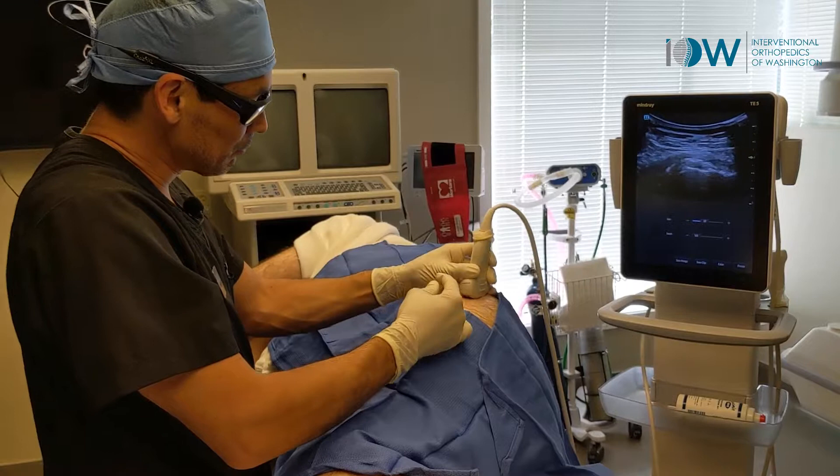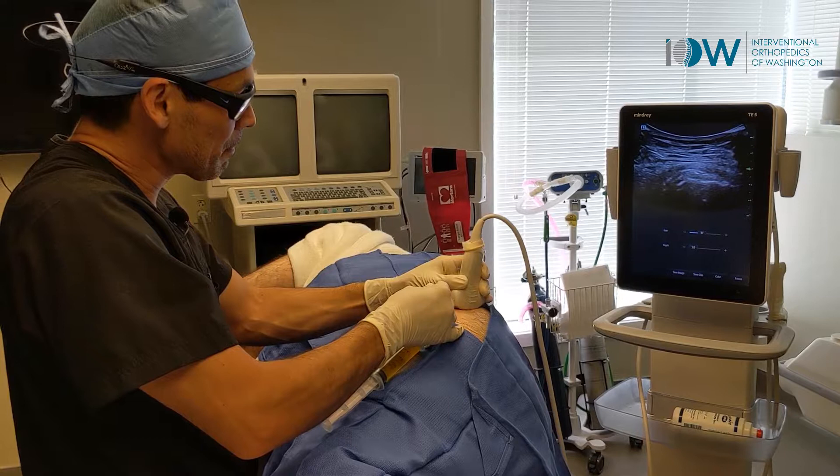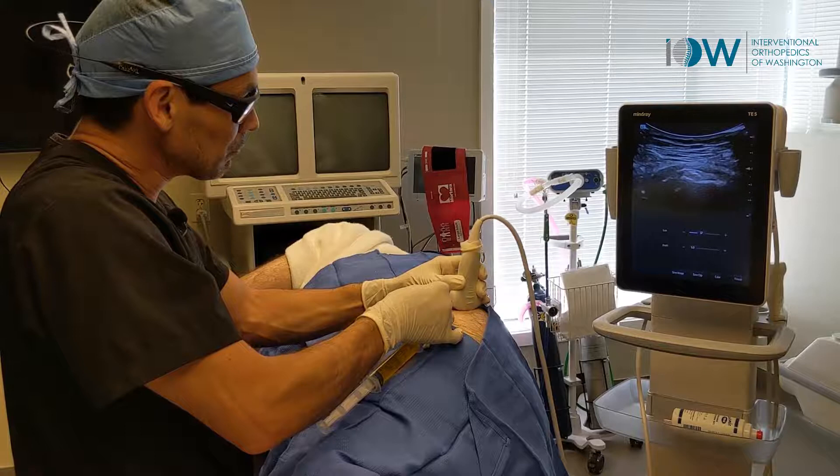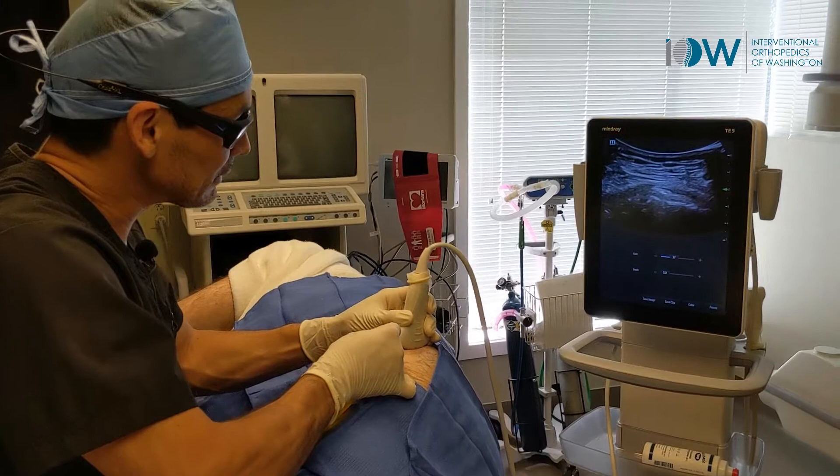I've already done some numbing so that this patient is comfortable through this procedure. We're just scanning the joint, getting right around where that is the most pathologic.